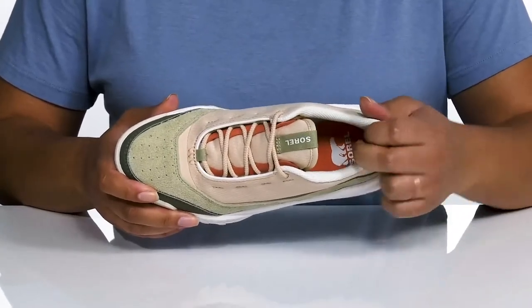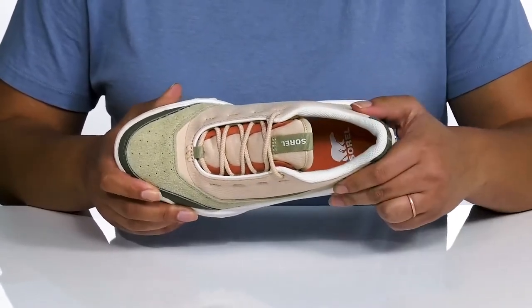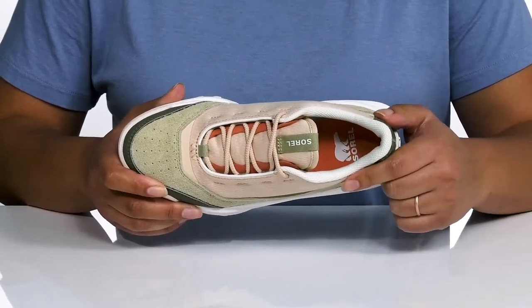Inside, there is a textile lining with some cushioning around the collar to give your ankle support and a cushioned footbed to keep you comfortable all day.